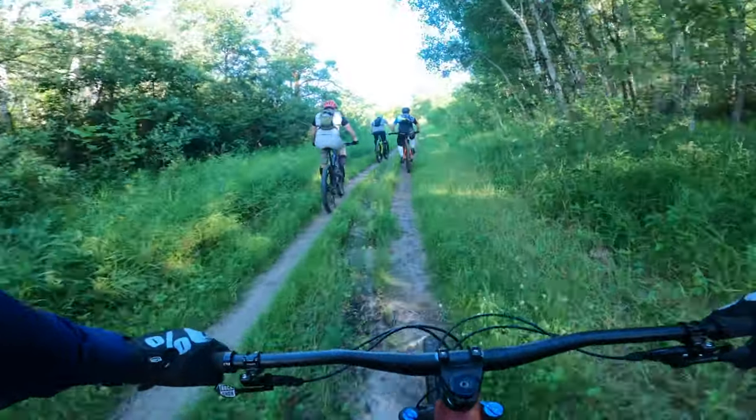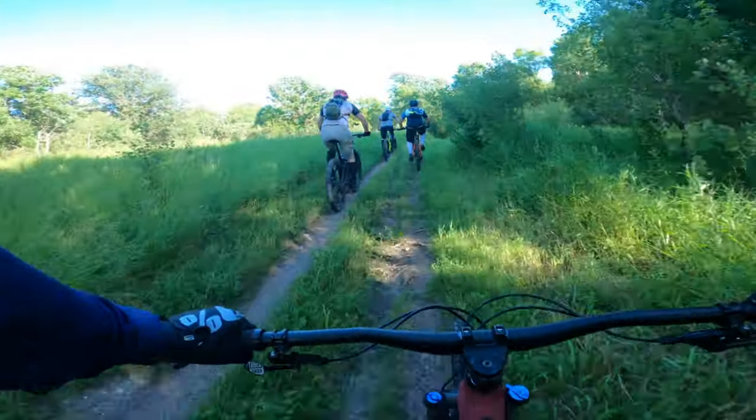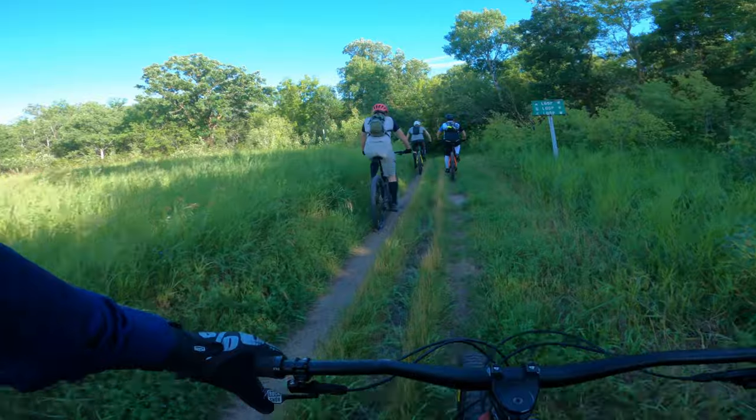Welcome back everyone. Today we're on a little bit of a ride, checking out a full review test ride on the Santa Cruz 5010.